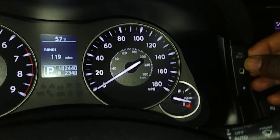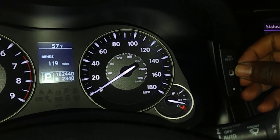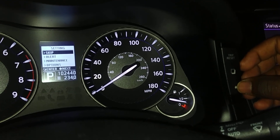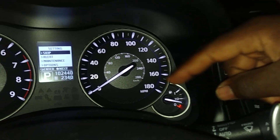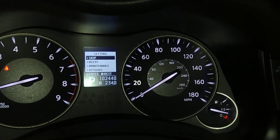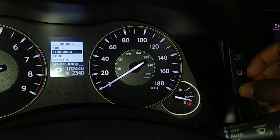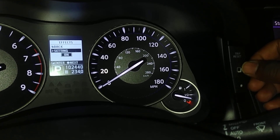We'll be looking at the center screen, the screen in between the gauges. Just toggle until you get to Settings. Go down using the dot — it tells you over there, it's not very intuitive. Go down to Options, hit Enter, then down to Effects, Enter, Setting, Enter.